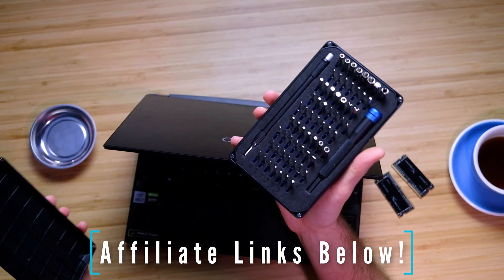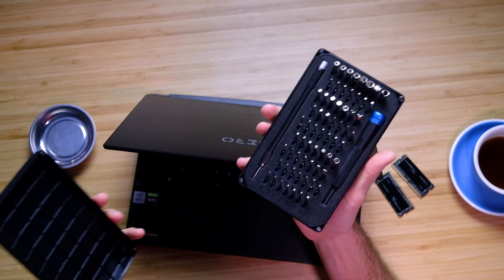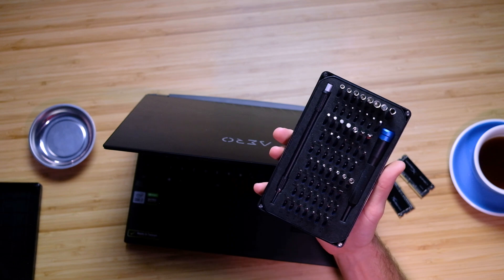This toolkit is super handy — it's from iFixit and it's got everything you'll ever need as far as working on your laptop.